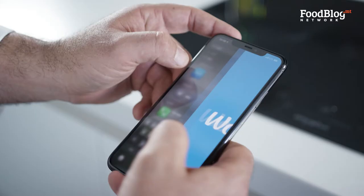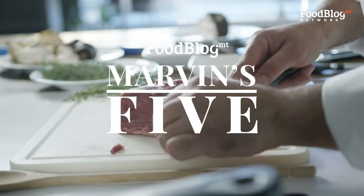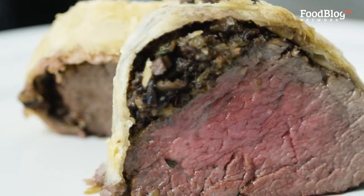In every episode, I will be limited by five fresh ingredients and I will create one exciting dish to prepare for your family and friends. Today, I will be showing you how to prepare a beautiful beef wellington using just five ingredients, and I'm going to order my five ingredients from the Wolt app.